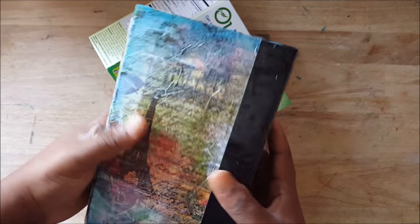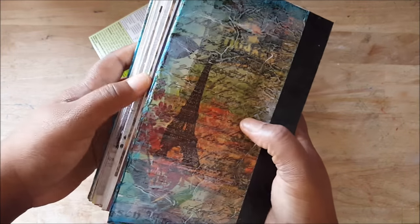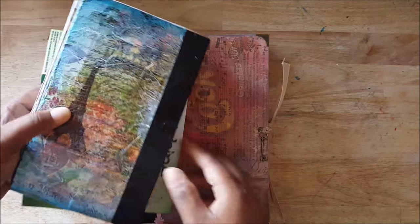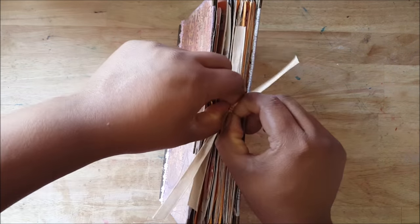I'm gonna sew this in. I really like how it feels — it's kind of flexible because it's board but not a super hard cover. I like that about it. So I'm gonna show you inside. This is sort of like a mini journal in use.